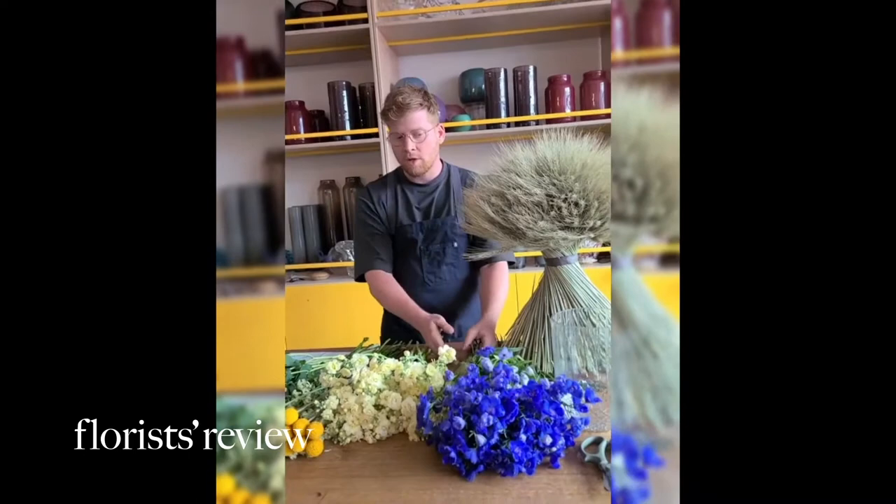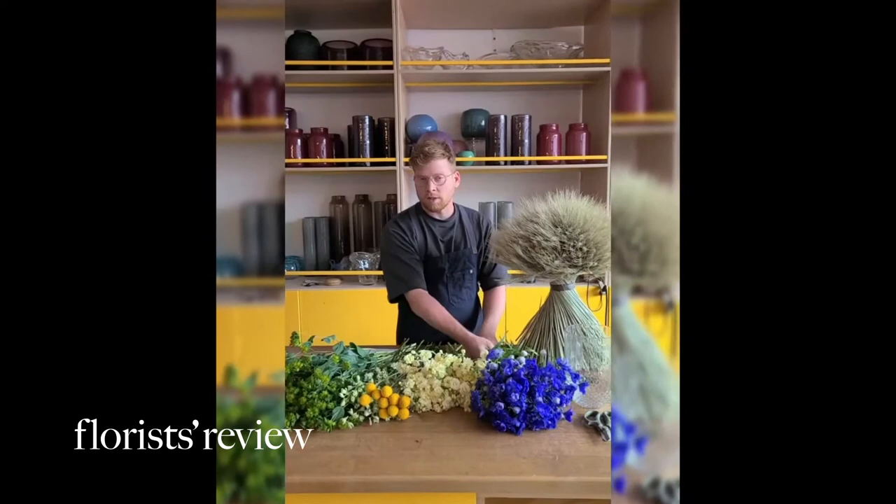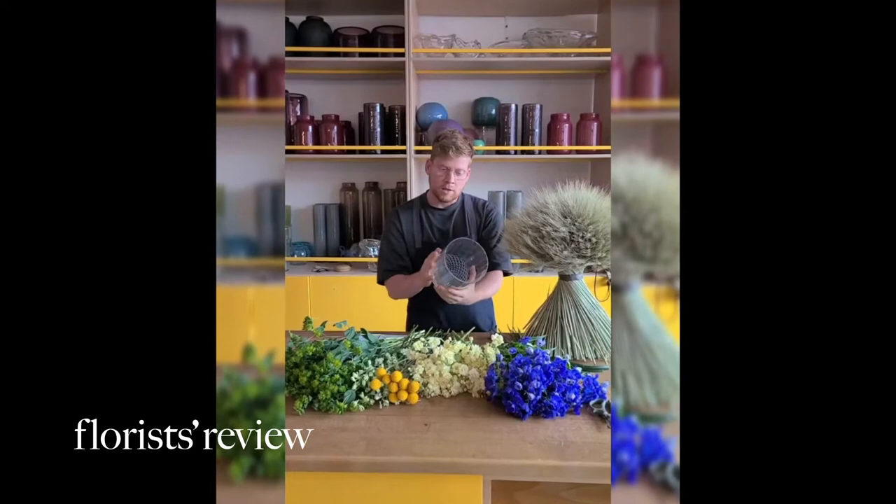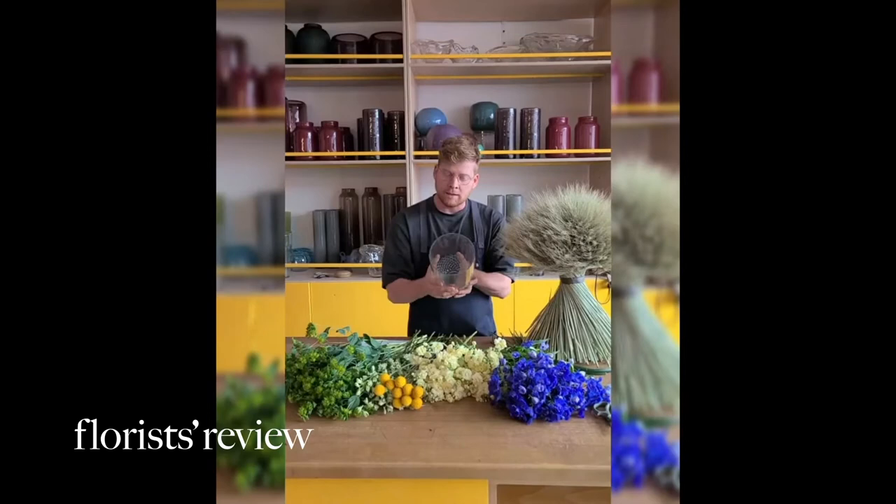I chose the blue color because it contrasts with the yellow, but also because it reminds me of water. Same thing with the vases — the vases are by Burton and Burton. It's a great vase, great shape. I decided to use that one because it has a wide opening and because we can see the technique inside the vase.